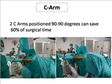Having two C-arm positions at 90 degrees to each other can save almost 60% of your time.